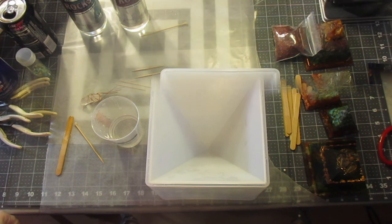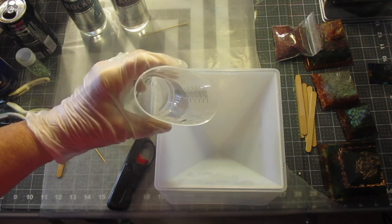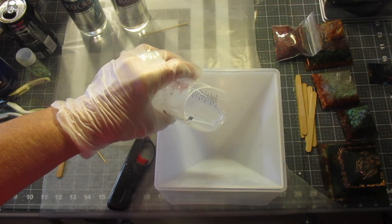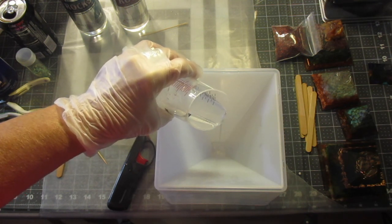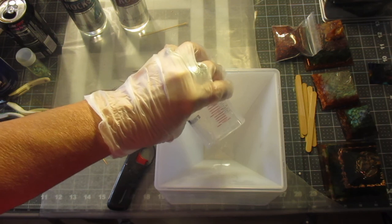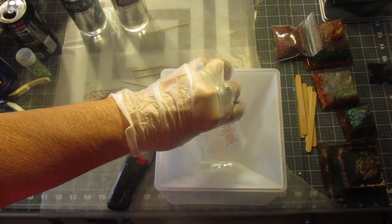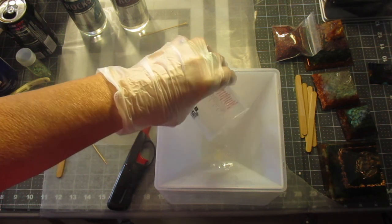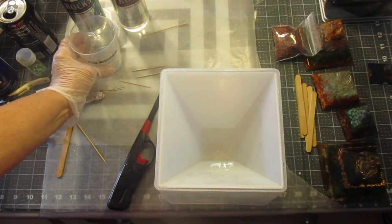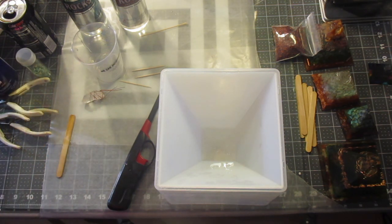We're going to pour the first portion of the resin into the mold, and we're going to do it as close to the center of the mold as possible without dripping on the sides. Just straight down. In this case the full two ounces — and yes, that's going to create more bubbles, and that's okay, but I like to get the bubbles out each step of the process. This is going to be the first layer.